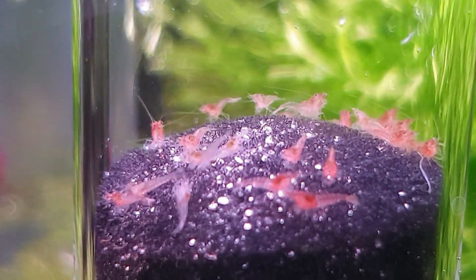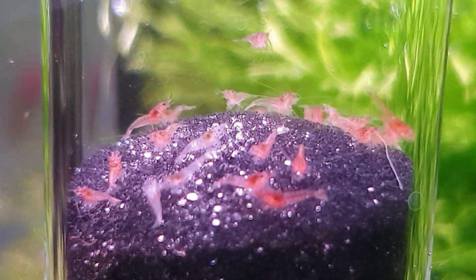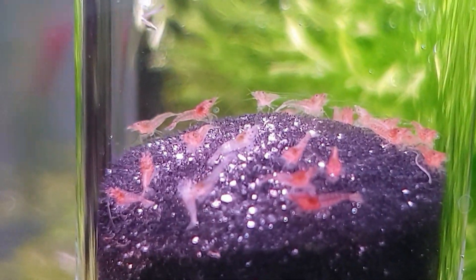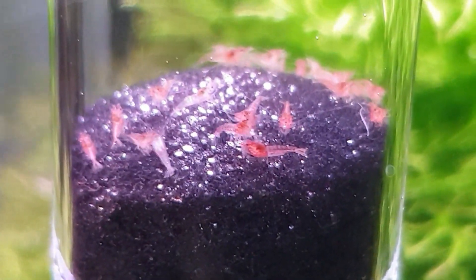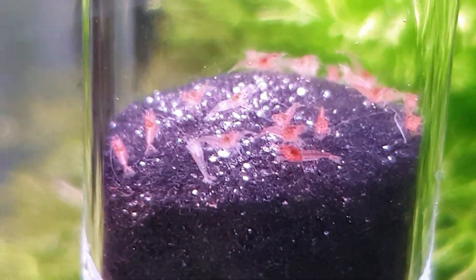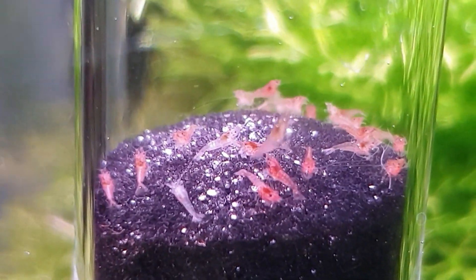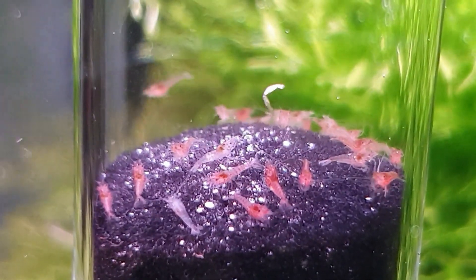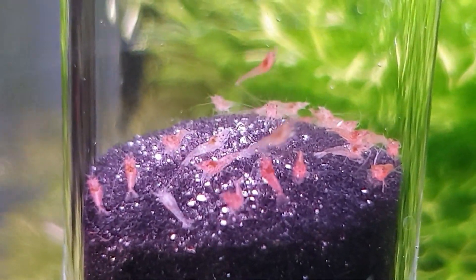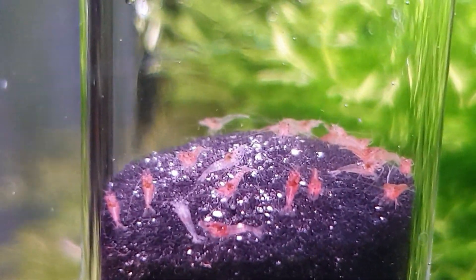I took them away from the parent that died sadly - not sure how she died because she was the only one. She may have been old or maybe had a bad molt, but these things do happen. These are tiny - we have lost one, there's a little one there that hasn't made it, so I'll have to remove him out of there, but the majority of them are doing okay.